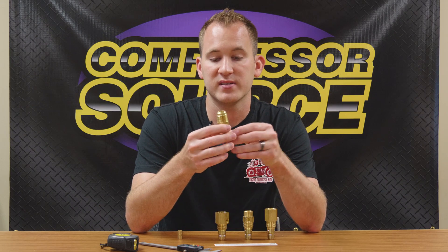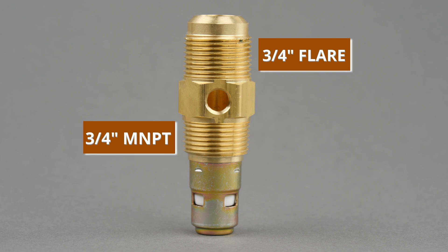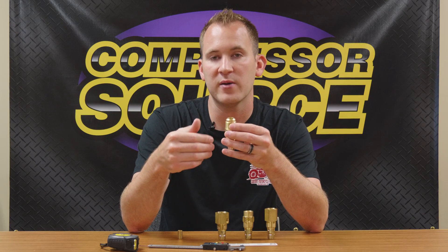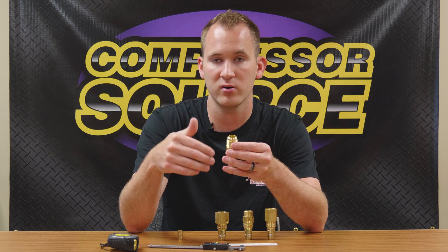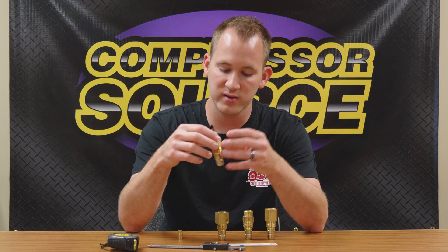Another type is an actual flare fitting — this is a three-quarter inch flare. Again, you're going to measure the outside diameter of the tubing. The one additional note for this fitting is that you can also use a JIC fitting, which is a little more in-depth on measuring, but typically a JIC fitting is found on an actual hose — whether it's a rubber hose or a stainless steel braided hose — and those can screw onto this as well.